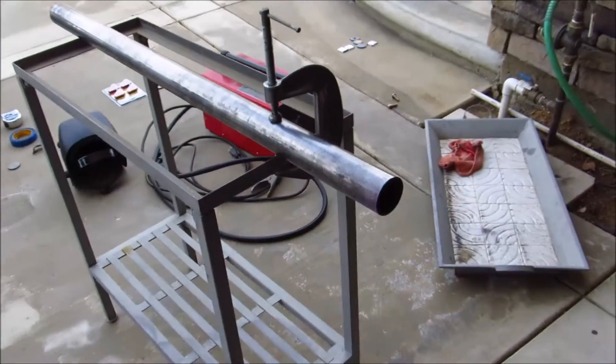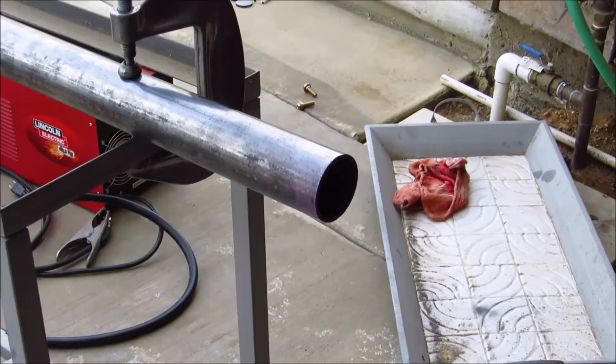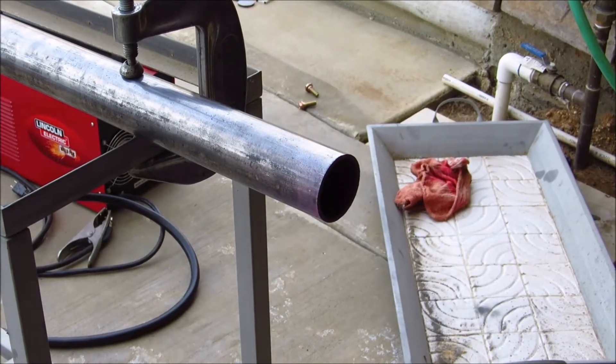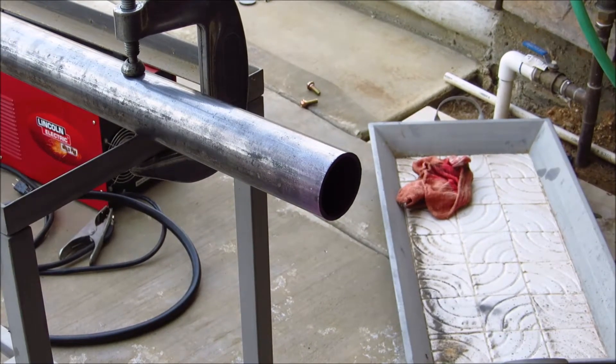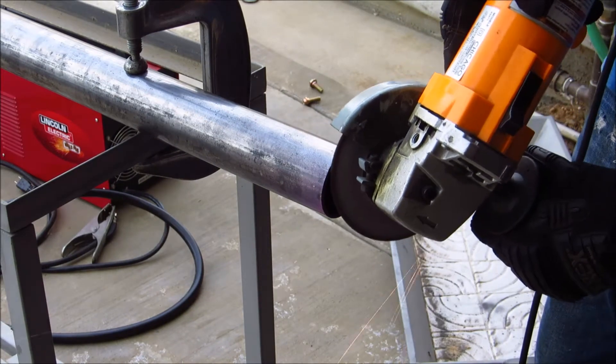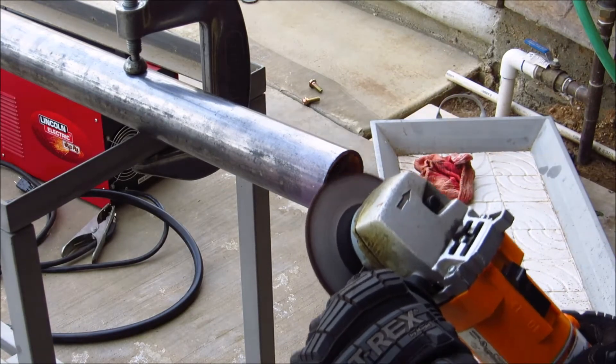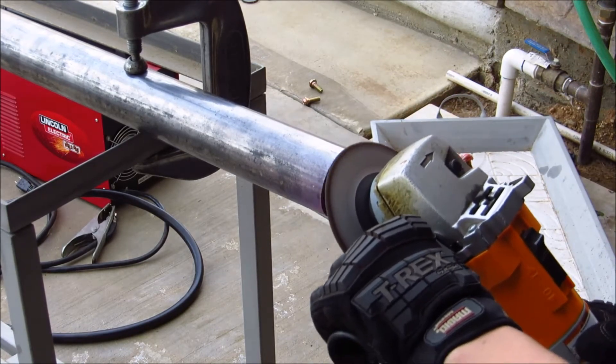I kind of want to grind the edges to make it a little bit of a nicer finish. I'm going to go ahead and grind it.